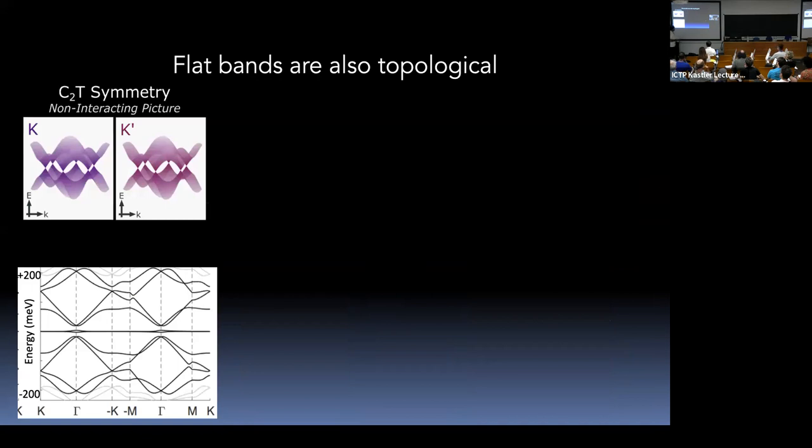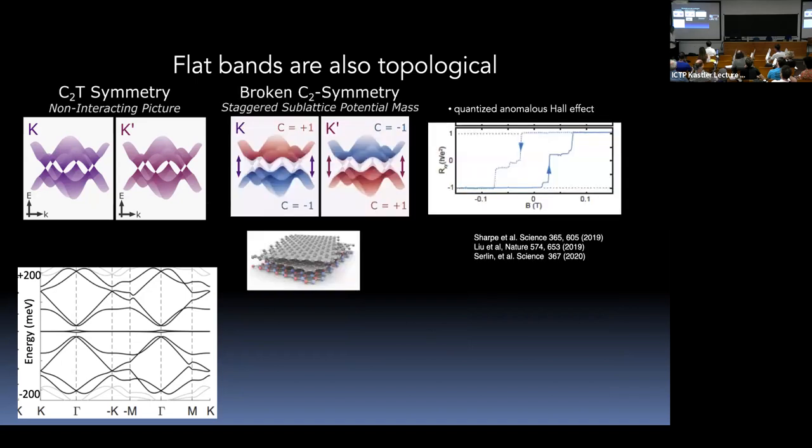Before superconductivity, let me note that these bands are topological. This was first exhibited experimentally when samples were accidentally aligned with boron nitride. Alignment gaps out the Dirac points by breaking AB symmetry. This led to the discovery of anomalous Hall effect and quantized anomalous Hall effect at a specific filling of seven electrons, showing Chern number one.